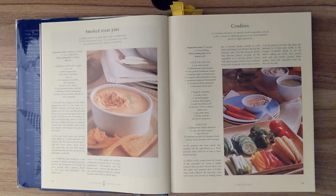Step one. To prepare the sour cream dip, combine all the ingredients in a bowl and mix well. Chill for at least one hour before serving. Step two. With a fork, scrape down the length of the cucumber to create a ridged pattern, then cut into quarter inch slices. Cut the celery and peppers into two to three inch long sticks. Blanch the broccoli, corn, snow peas, and carrots in boiling water for one minute. Drain and refresh in cold water and drain again.